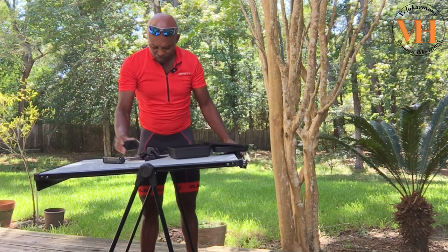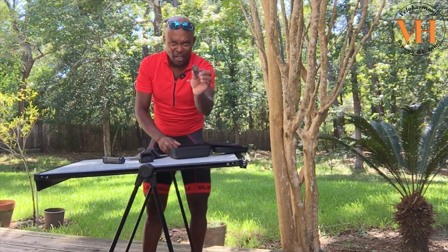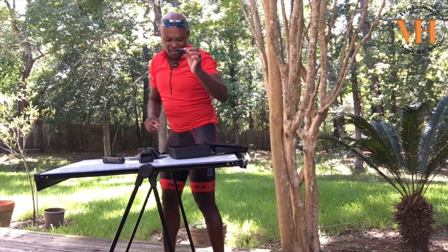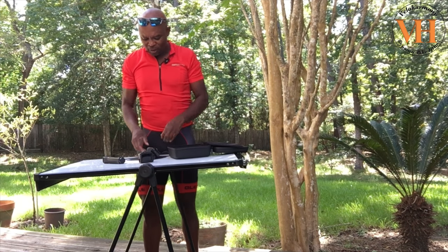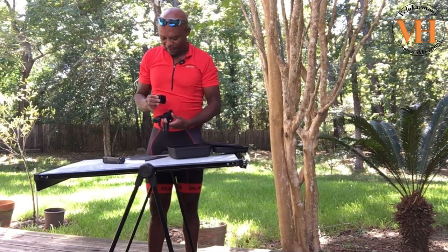There's another attachment that comes in here for the Hero 4 Session and the Hero 5 Session — the little cubes, the smaller GoPro cameras. This attachment allows you to put it on there and use this rotary setting.